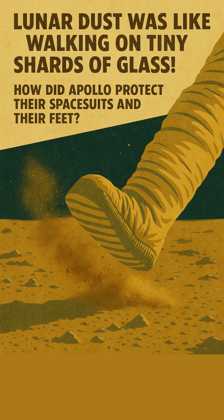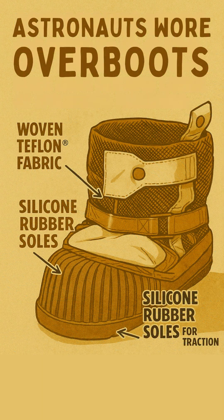Lunar dust was like walking on tiny shards of glass. How did Apollo protect their spacesuits and their feet? Astronauts wore overboots made from multiple layers of specialized materials, including woven Teflon fabric for heat resistance and silicone rubber soles for traction.